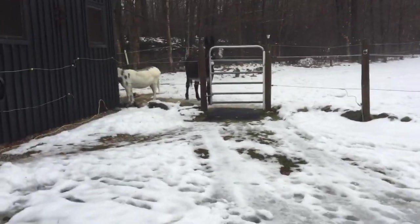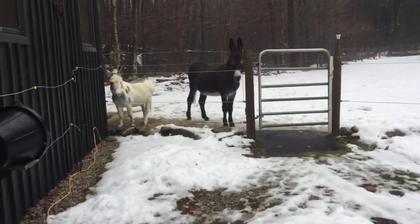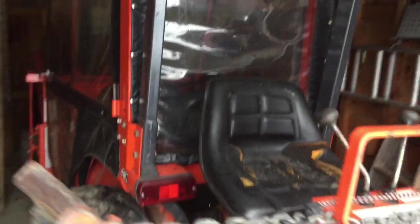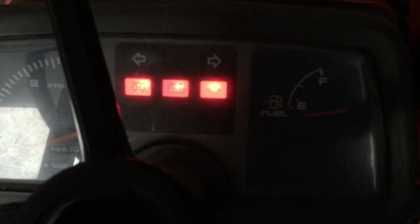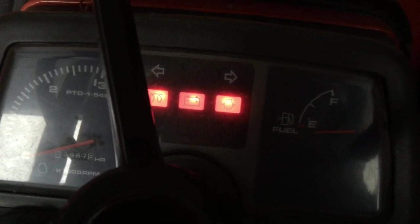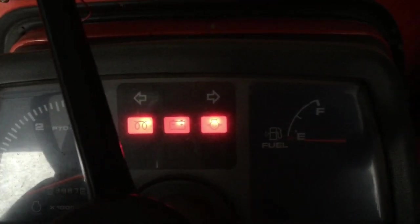This is my B7300 from 1998, so that'll give you an idea of the vintage. I'll turn my key on and glow plug it for a bit — I always like to give it the glow plug especially in bad weather. Before I do that, I need to make sure it's in neutral, because it does have safety switches.